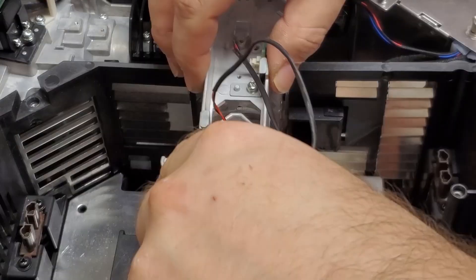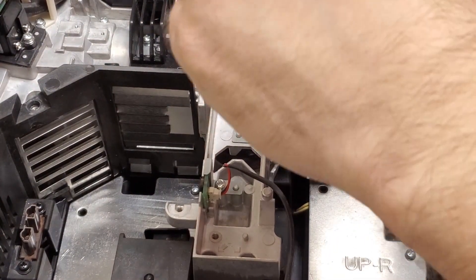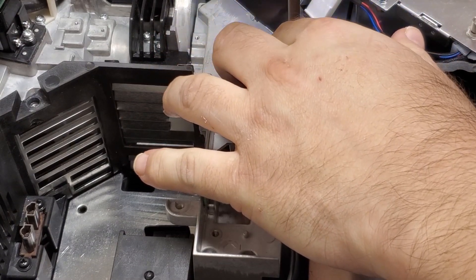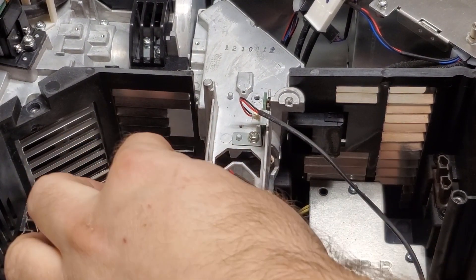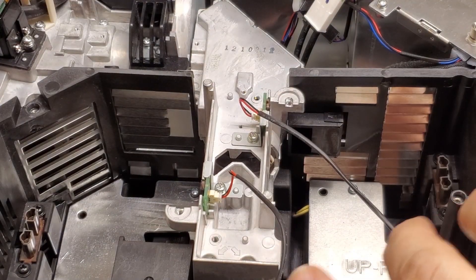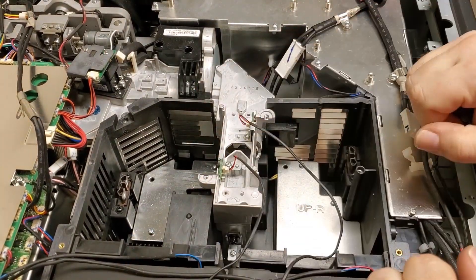I'm going to put that cover back in and park one screw to hold it all in place and keep dust and debris away from the lenses. As soon as I get the new cold mirror in — it should be here in a couple days, maybe a week — we'll resume the video for a part two, put it back together, and see how it all works. See you next time.